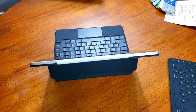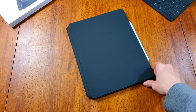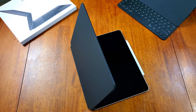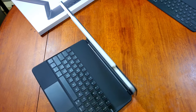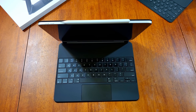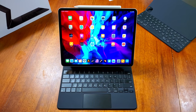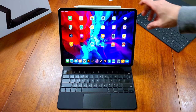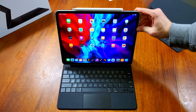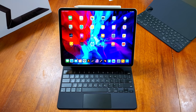As always, we're starting with the hardware and design. The design of the Magic Keyboard is really nice — it's very well built and solid. The first thing I want to touch on is the ease of opening. As you can see here, I was able to really easily open it. Some of those early videos made it look hard and wonky to open, but it's really the total opposite. You can open it with one finger, flip it over, and start adjusting it to the various angles you want.